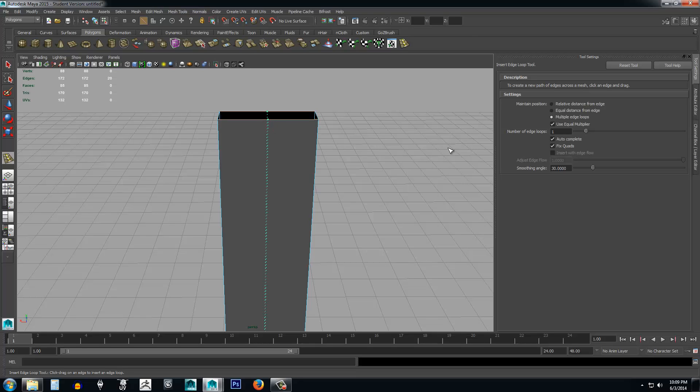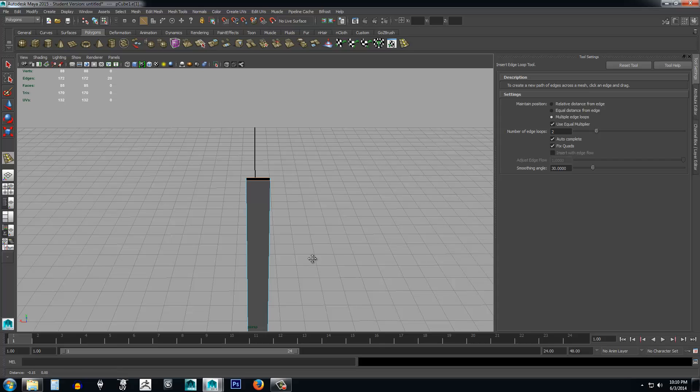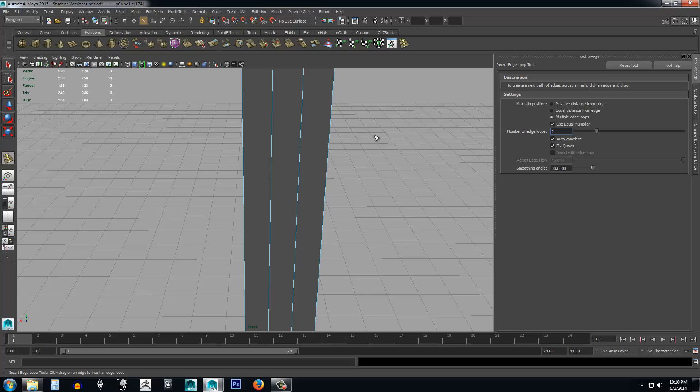Now when we click in here, you'll notice that while holding down and trying to click, I cannot move it — it is stuck dead center because it's only allowing one edge loop. If I hit Ctrl+Z and set it to two, it evenly divides both sides. That's not exactly how the blade's going to look, but thinking about it, we can maybe put some kind of small design inside with the high poly model, so let's create two edge loops.